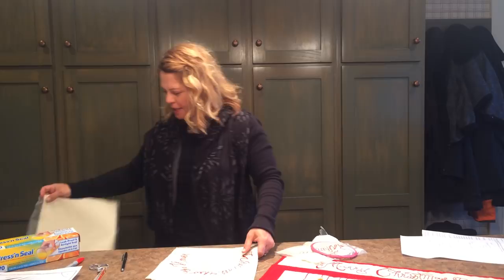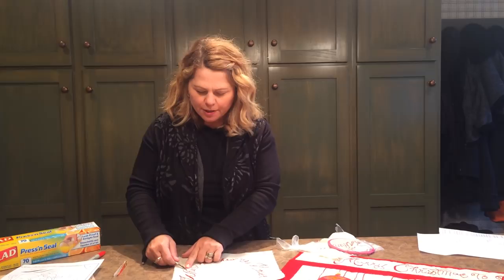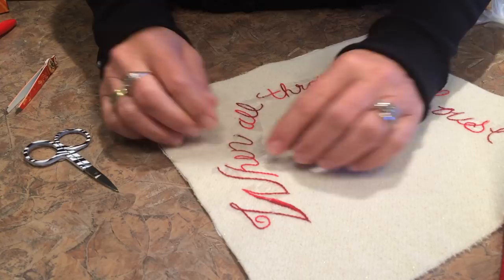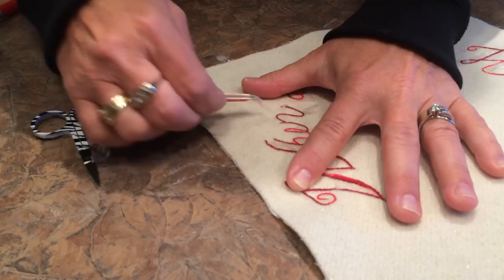When you have your embroidery finished, what you end up with is basically your embroidered block. At this point you just take some scissors and cut away the big pieces of Press and Seal, and then you're left with small little pieces right up next to the embroidery. You can see how easily this Press and Seal will just tear away — I tend to tear kind of to the side rather than straight up. If there are any really small little pieces, you can always use tweezers to get those.